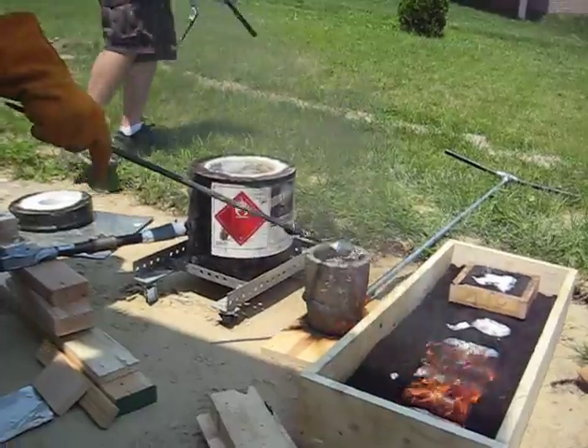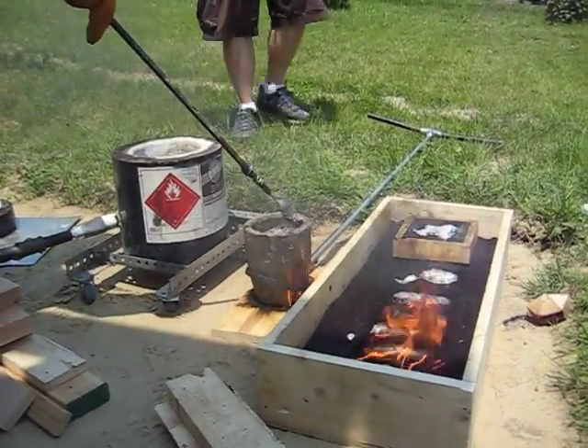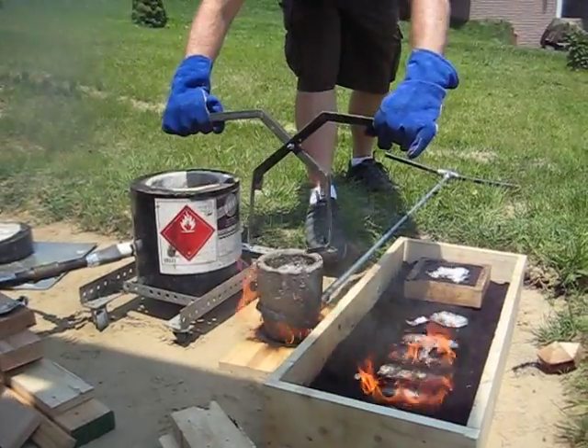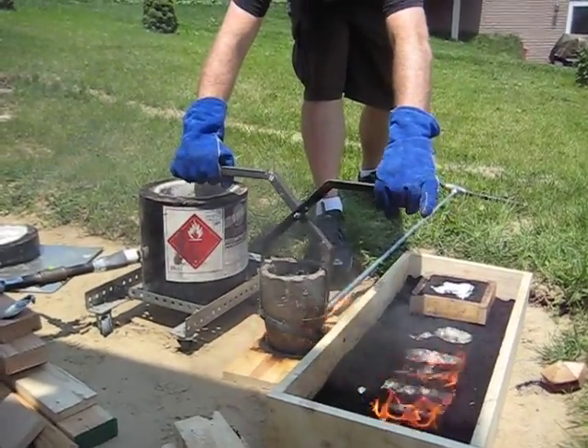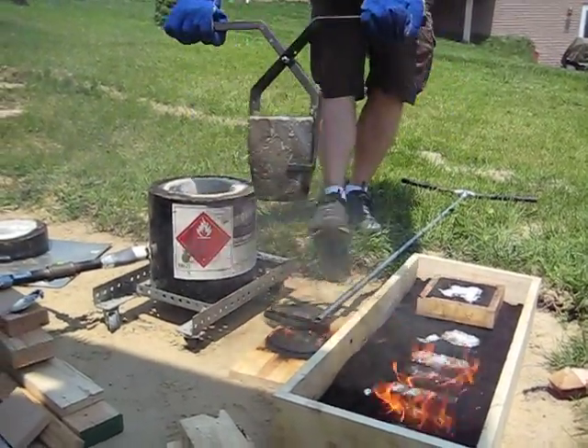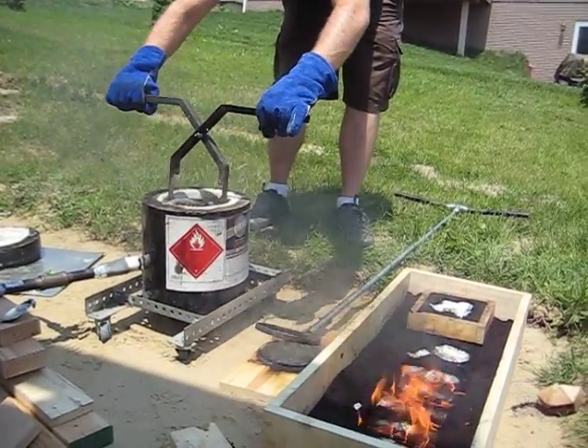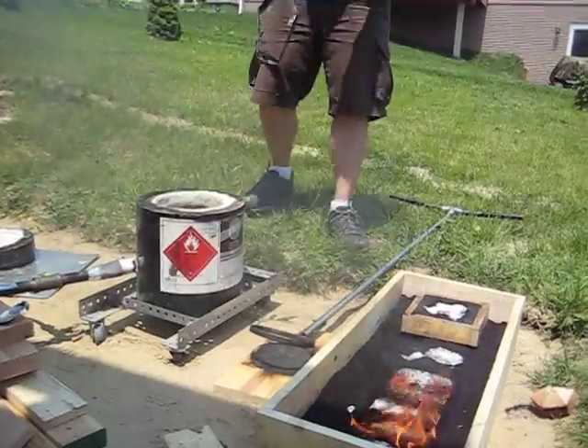Scoop that back into the middle. It's a little finicky getting it out just cause it's so tight. Perfect.